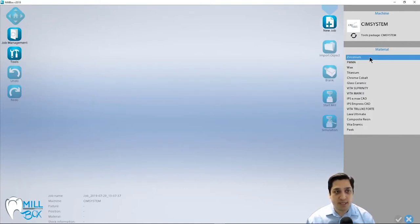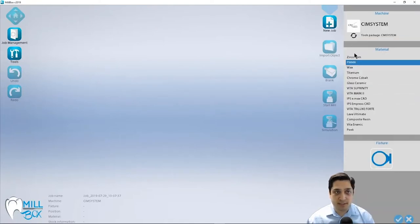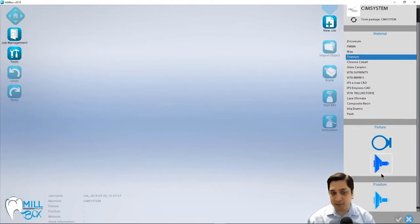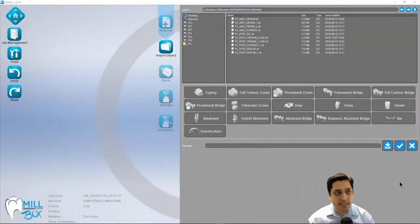For this example, I'm going to start with Zirconia. We have two different types of fixtures available: either the disk type or the pin block type, and this varies from one material to the next. PMMA and wax both use disk only. For titanium, I have the option of a disk fixture or a pre-milled abutment fixture. It just depends on your machine and how that's been set up. So I'm going to select Zirconia, select our disk fixture, and hit the check mark button to continue.